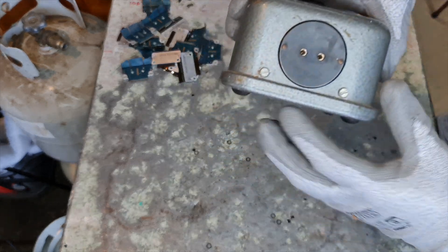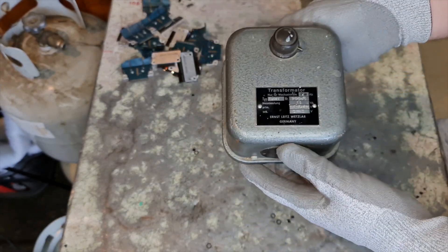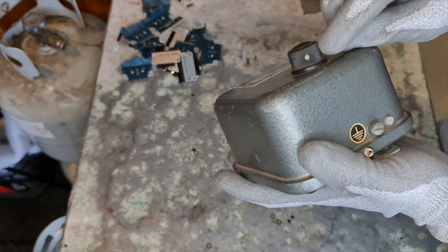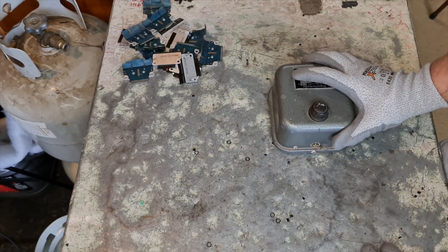What I'll do quickly off screen is I'll just remove all of these bolts so that it's not so involved. There's a little screw in there that holds this knob on, so bear with me. I'll be back in a second.